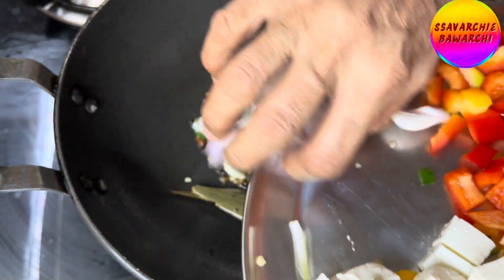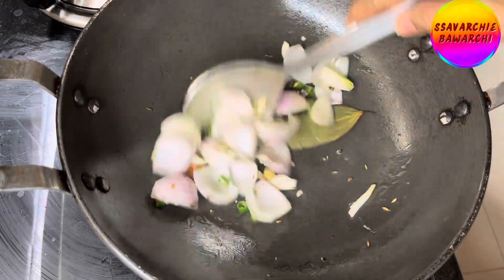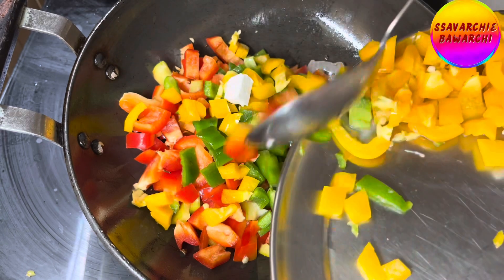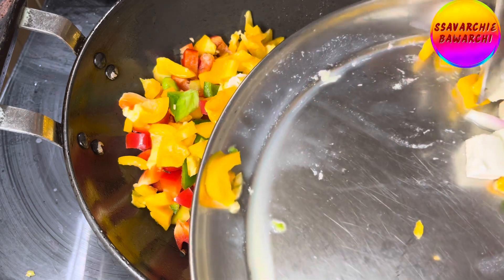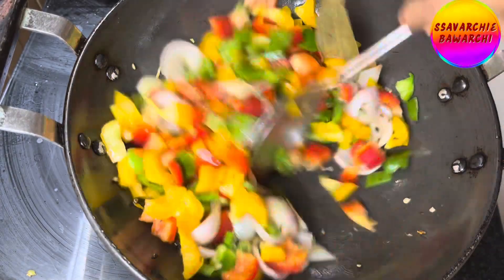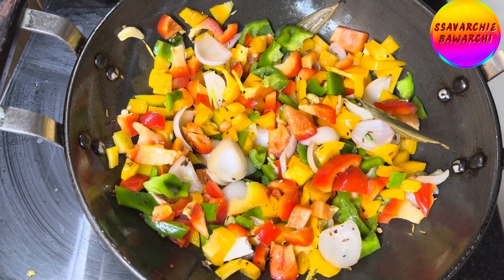Add the onion and stir. Now add the vibrant bell peppers — toss in the diced red, yellow, and green bell peppers all together and cook for about five minutes, stirring occasionally, until they soften slightly but still retain their crispness and crunchiness. Keep the flame on medium-high.